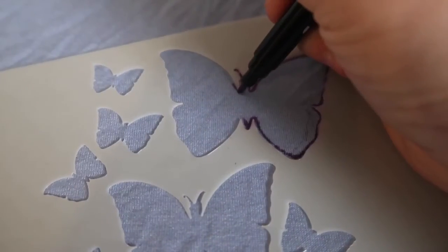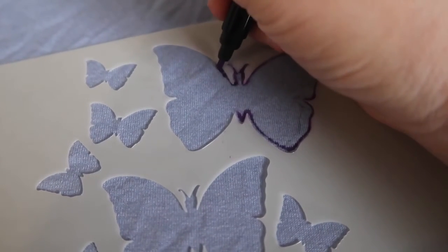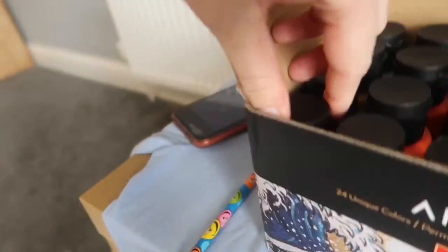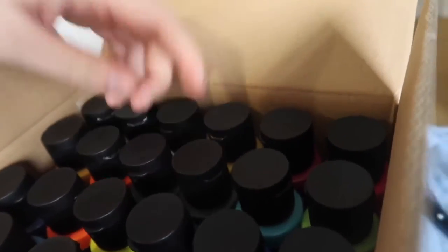I think if I do a purple butterfly for the first one it'll look really cute, so I'm going to find a purple pen. That lilac looks really nice but I don't think it'll show up, so I'm going to use this darker purple here. I'm going straight in with the pen, and as you can see this is way more effective — it works so much easier than the pencil.